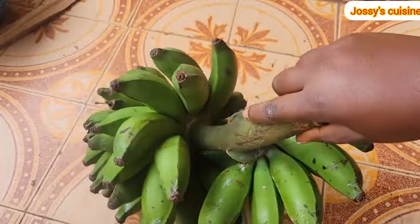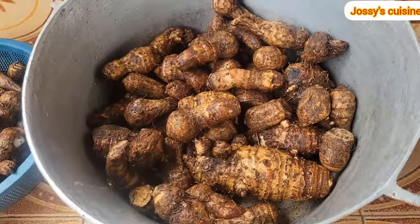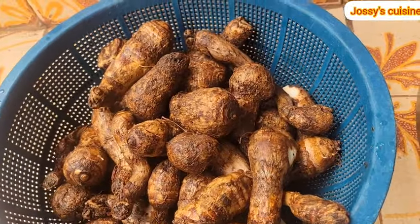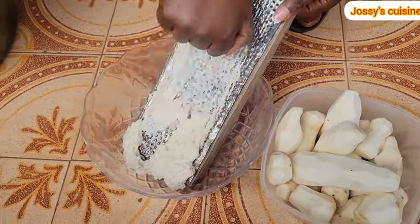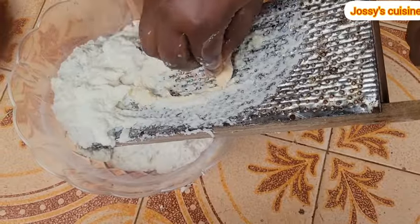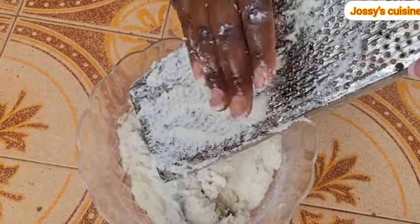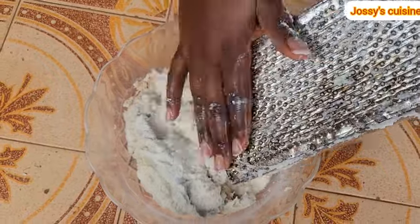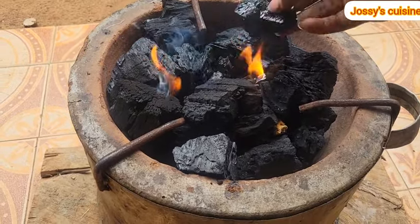I went ahead to wash the cocoyams and shared them into two — I reserved the smaller ones apart, and the bigger ones I arranged in the pot. Then I went ahead to peel the baby makabo and proceeded to grate it. Makabo is the most difficult cocoyam to pound, so grating it reduces the stress of pounding and it magically increases the quantity of your achu — try this and you will come back to give me a review. After grating, we set that aside.